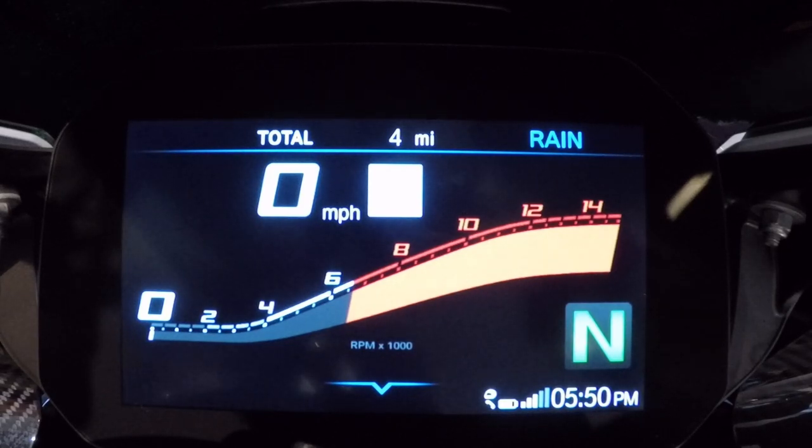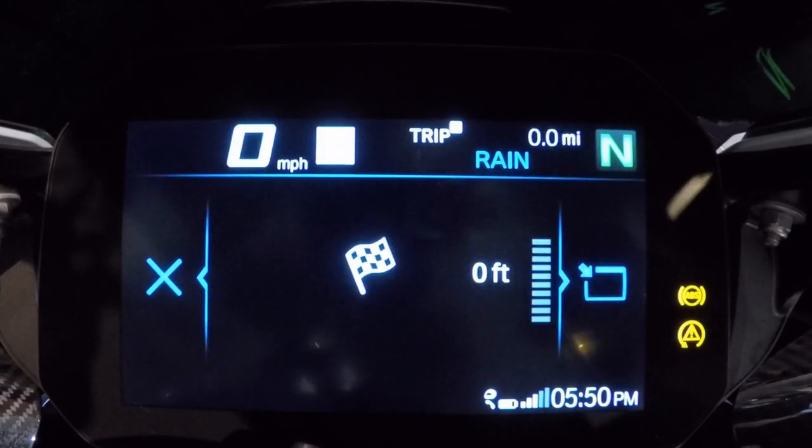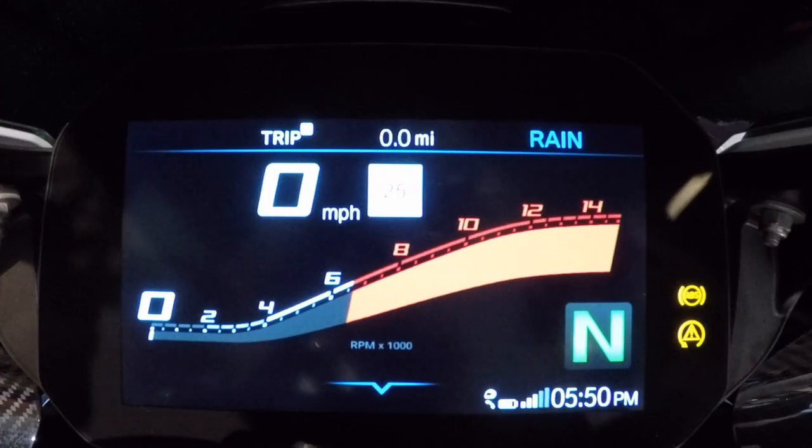The primary controls for navigating the TFT are the menu button and thumb wheel. Pressing up on the menu button takes you to what BMW calls the status bar — all vital trip information without going deep into menus. Pressing up cycles through: trip one, trip two, average MPG one and two, riding gauge one and two, brake time gauge one and two, average MPH one and two, front tire pressure, rear tire pressure, intake air temperature, range to empty, fuel level, and back to the odometer.